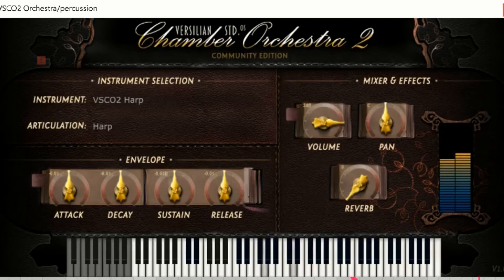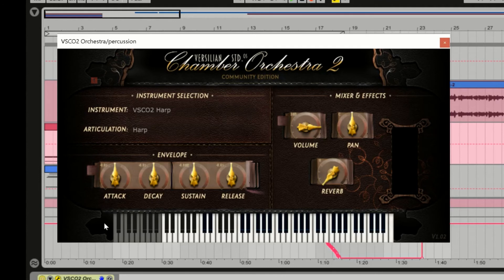Harp is one of those instruments that can sound really generic, or can sound really good. This one leans more towards the generic side — I'm not crazy about this harp sound. It's acceptable, but it doesn't really stand on its own as a solo instrument, and some of the other free stuff out there has better harp sounds.